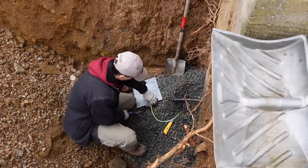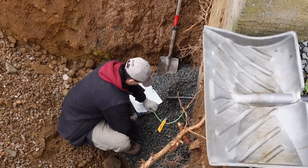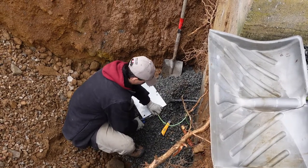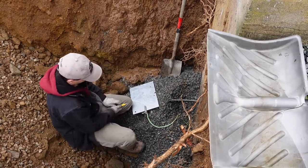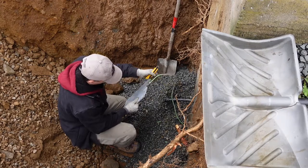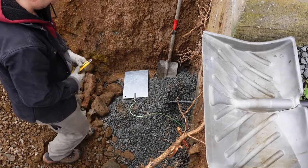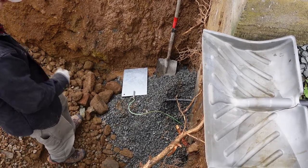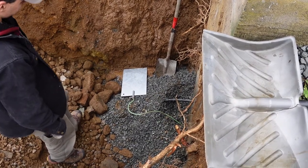Now you can do this with a ground plate, or you can do it with two ten-foot ground rods. When we use two ten-foot ground rods or electrodes, we usually bury them with a jackhammer because they're quite hard to drive in, and they need to be ten feet apart. Either method is acceptable. Just lay it in the trench, make sure it's flat and actually on the ground with no air gaps, and then it gets backfilled.